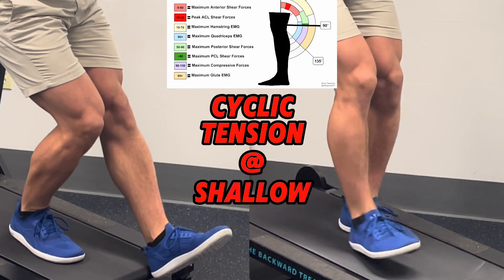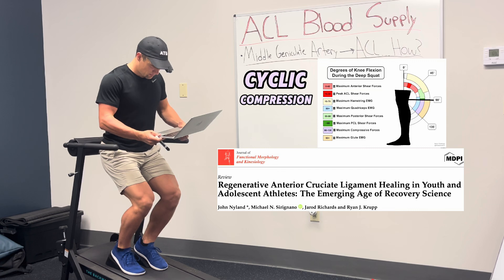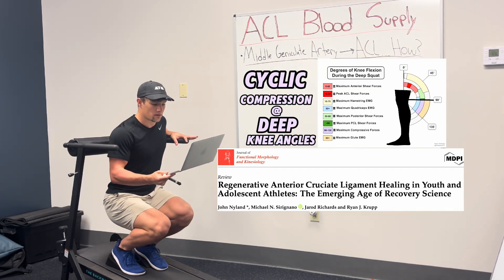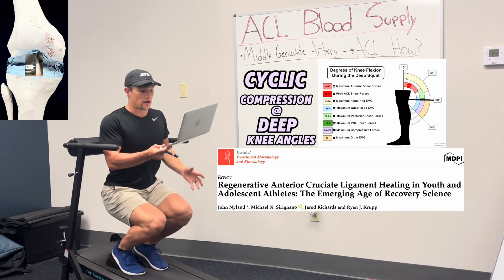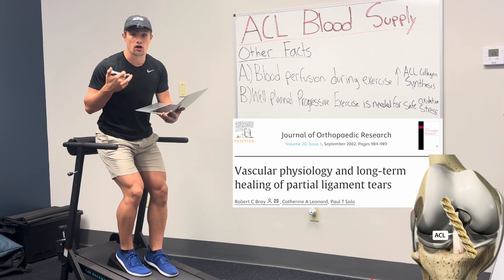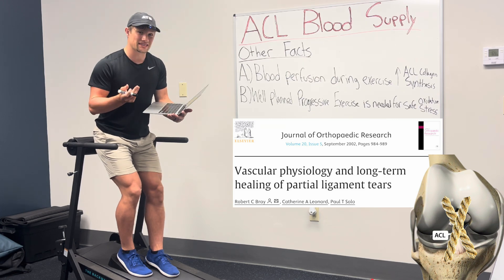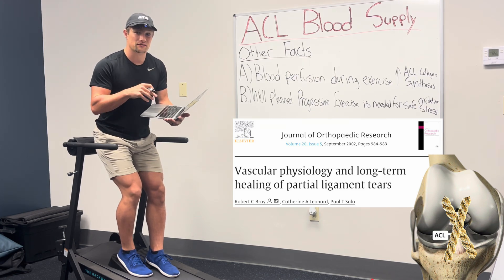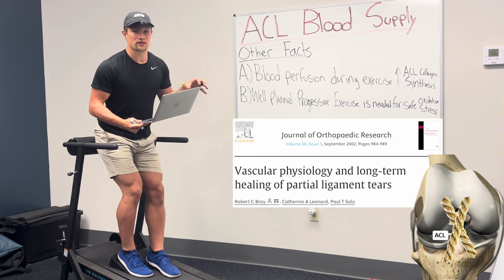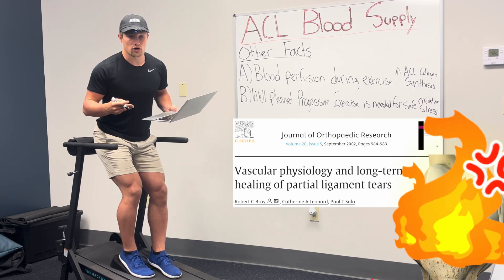So although cyclic tension at shallow knee angles is the best stimulus for increasing ACL size and thickness, cyclic compression at deep knee angles is the best stimulus for not only cartilage and meniscus health, but ACL nutrition as well. Blood perfusion during exercise increases ACL collagen synthesis, and well-planned progressive exercise is needed to ensure only a slight increase in oxidative stress to the ligament to lead to an adaptive response. Meaning, if you overcook the ACL, you won't activate these processes — you'll actually damage them. You need to work smarter, not harder.